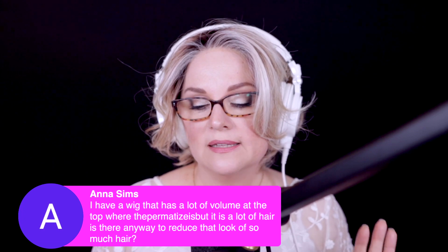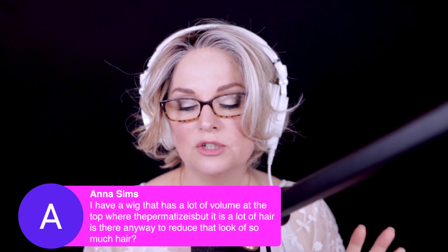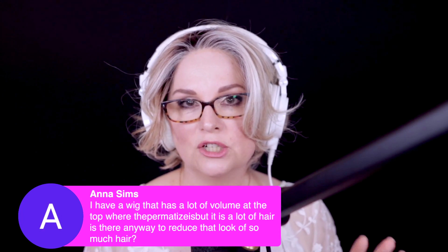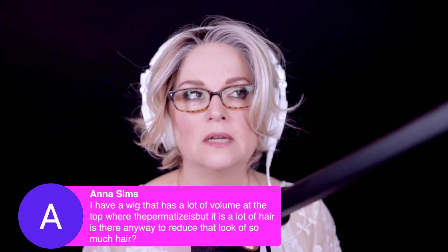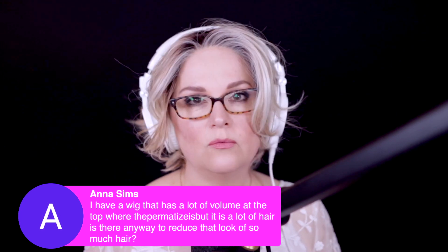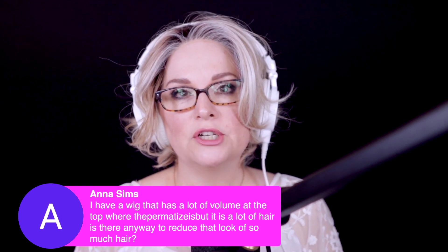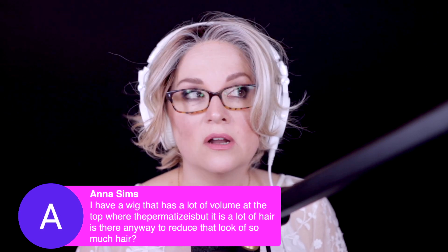Anna says: I have a wig that has a lot of volume at the top where the permatease is, but it is a lot of hair. Is there anything to reduce that look? Permatease is very tricky if you decide you're going to thin it out. I don't have a lot of experience with thinning wigs — I'm very, super careful when I do it. I have ruined a wig before and had to throw it away.